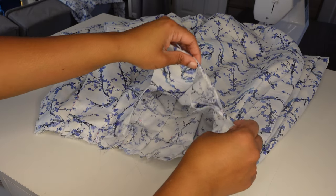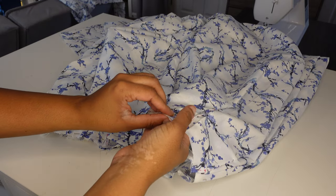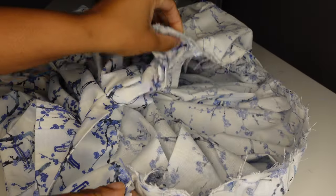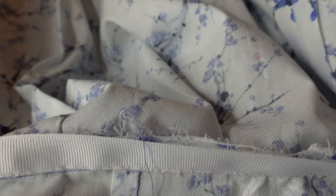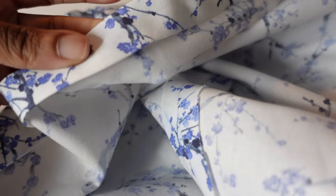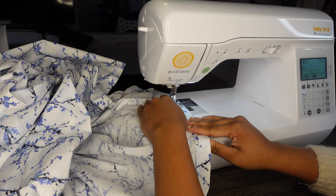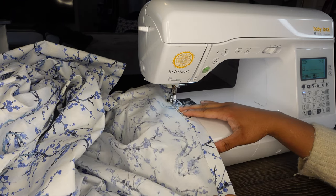After getting the pleats pinned in place, I took it to the sewing machine and basted those down. Then I pinned the bodice to the skirt and took that to the sewing machine and stitched it in place. After that, the dress just required the finishing work, like the waist stay on the inside. I pinned the hem in place, took it to the sewing machine, got it stitched, and this dress was complete.